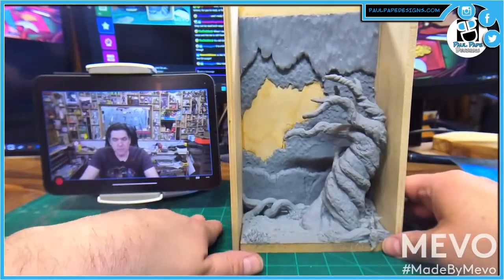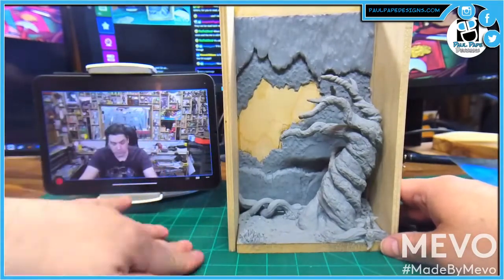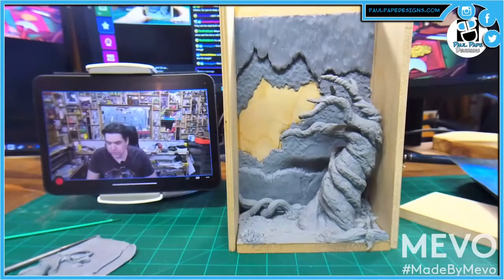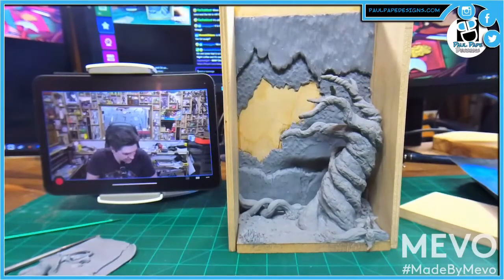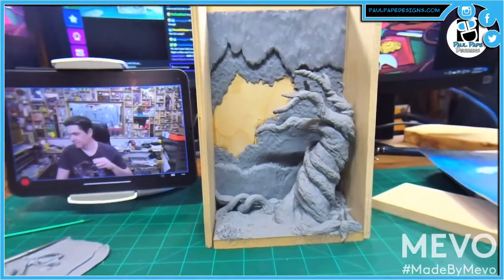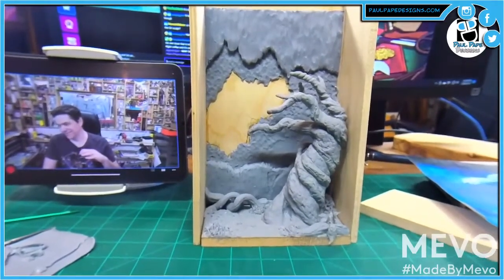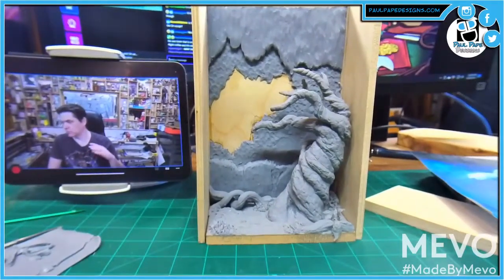This is the same client who commissioned the Aureus sculpt? Nope. This is a different person who saw the Aureus sculpt and then was like, yeah, I'd like to have this other version of it. And then she's waited over a year, so I'm like let's get it done. It's for Spring Fox, who's sometimes in the chat.